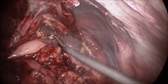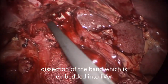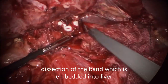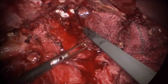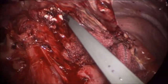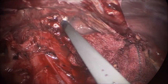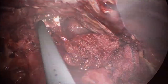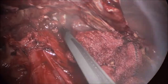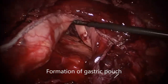Now the band has to be found again. You can see the band is now visualized. It is separated and the gastrogastric tunnel is open. All the adhesions in front of it are also removed so the band can be removed completely. The band is now removed.